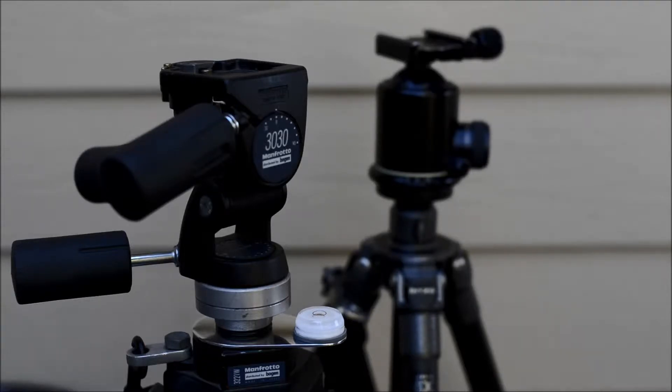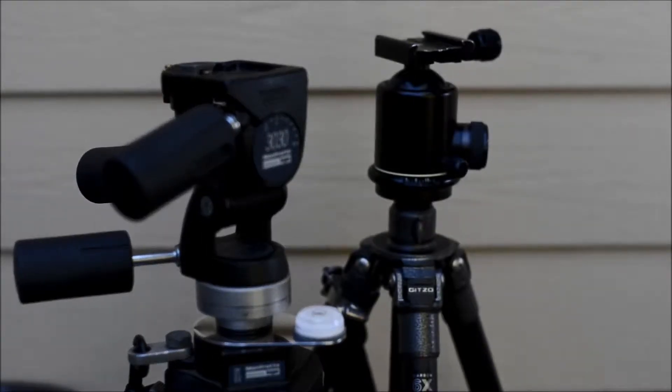That front tripod has a 30-30 head on it, and it's fine for indoors and if you want something fairly stable, but it's pretty heavy. I used to use it all the time before I bought the lighter tripod for hiking. The Gitzo that you see there in the back is really nice for hiking.